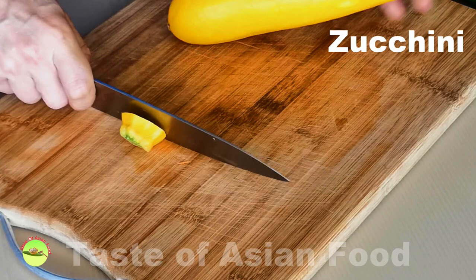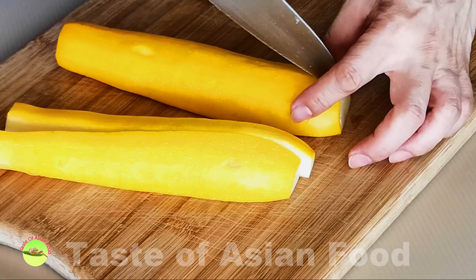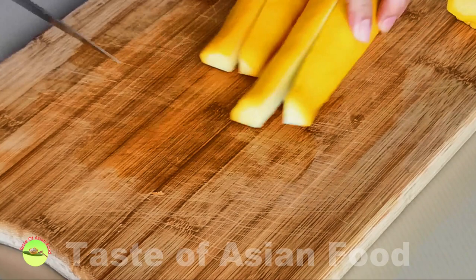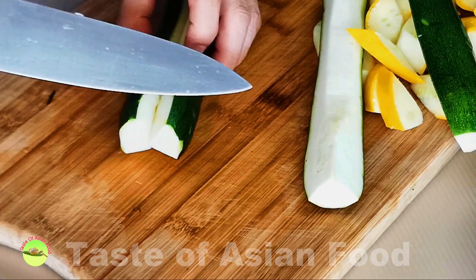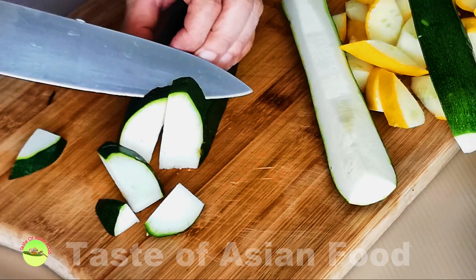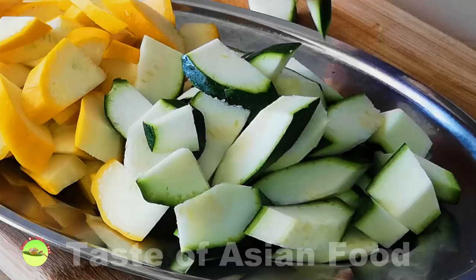Next, the zucchini. I'll use one green and one yellow zucchini, which makes the dish more aesthetically pleasing. Cut off both ends of the zucchini — there's no need to peel the skin. Then I quarter it lengthwise to remove part of the seeds, though you may retain the seeds; that is only my preference. Cut the zucchini into one-inch slices at an angle so the pieces look bigger. If you prefer, you can also cut it into wedges.